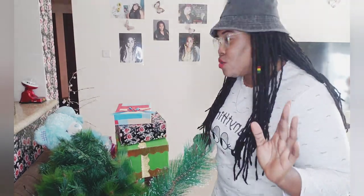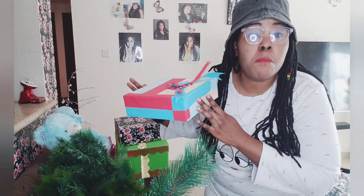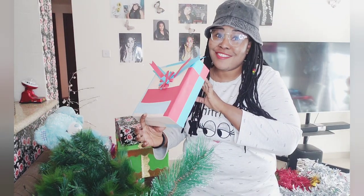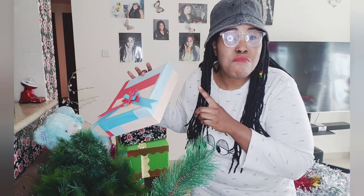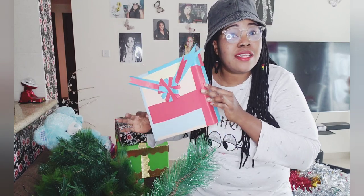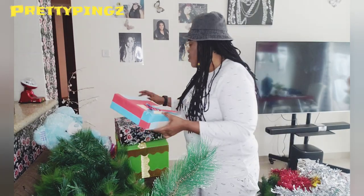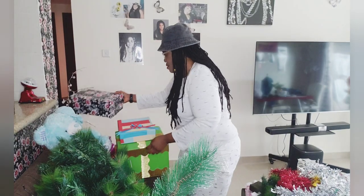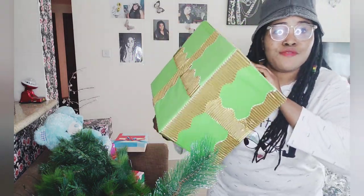Here, I want to show you this — this is called the gift box. You can see how beautiful it is! Guess where it came from? I did it — I made this Christmas box myself. I made it as a craft, so I handcrafted it. And I also made this one — see how beautiful it is!